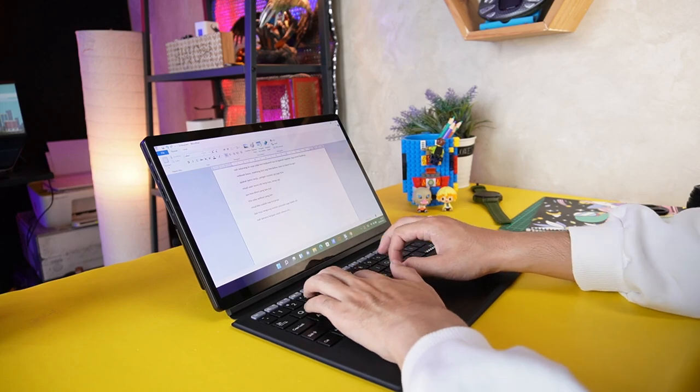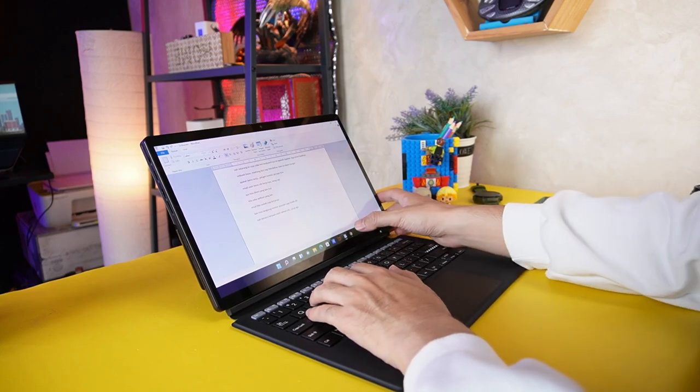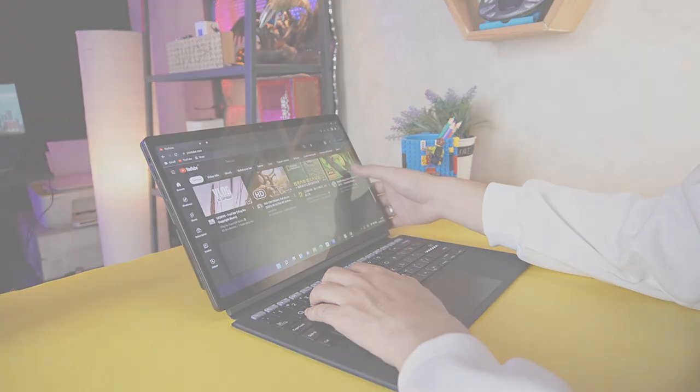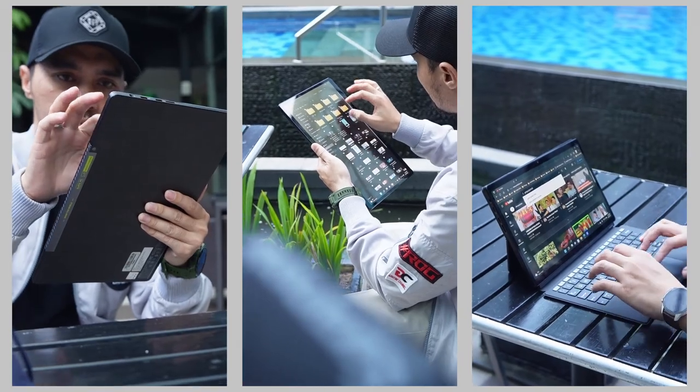Buat aktivitas office ringan, ngetik-ngetik, bikin powerpoint, lalu browsing lainnya udah cukup. Karena gak fokus ke performa, tapi portabilitas dan fleksibelnya biar bisa kerja di mana saja. Gak perlu bawa laptop yang berat. Aktivitas ini ditopang baterai 50Wh dengan daya tahan baterai 9,5 jam. Dan paling cakep mendukung fast charging, 39 menit ngecharge bisa terisi 60%. Dan ini ngecharge-nya juga bisa pakai powerbank.